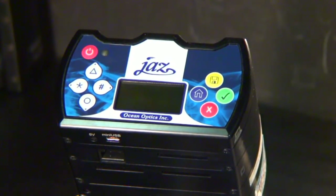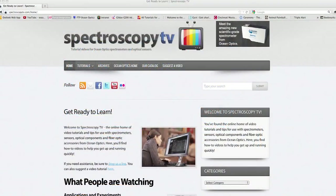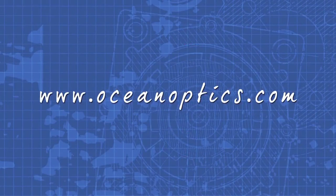To analyze your data in SpectraSuite software, please see the Post Processing JAZZ Absolute Irradiance video at Spectroscopy TV. And for more information, visit us online at OceanOptics.com.